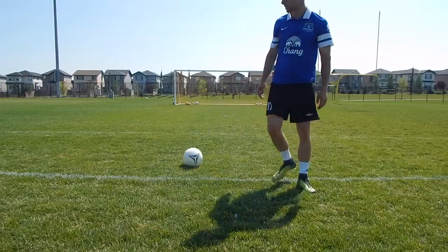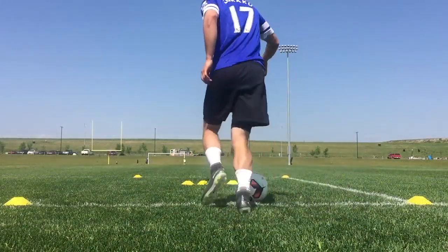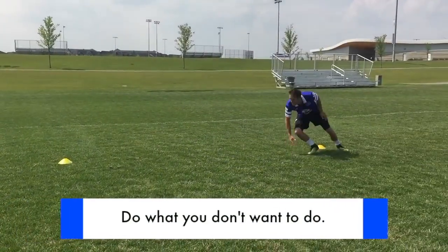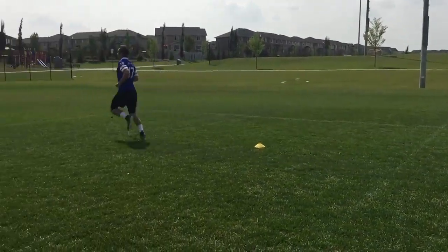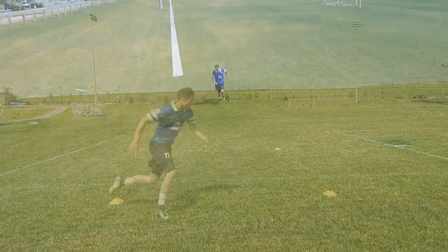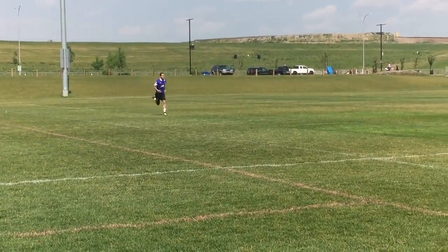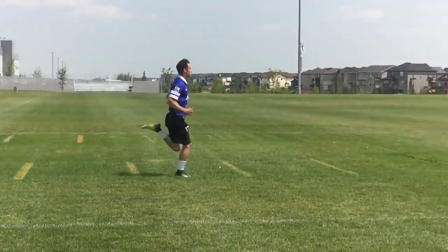What you want to do is make your training realistic. The way you move with the ball, you have to replicate game situations — that means your quality, your speed, your focus, and your intensity. Do the things you do not want to do. What do you find yourself shying away from? Everyone wants to play with the ball, but no one really wants to put in the hard work. The things that scare you, the things you're not good at, the things that make you uncomfortable — those are the things you need to do. Run towards those things instead of running away from them, and it will make you a better player.